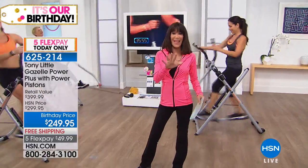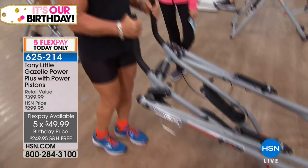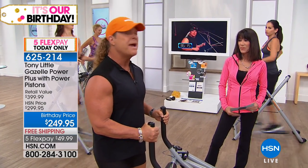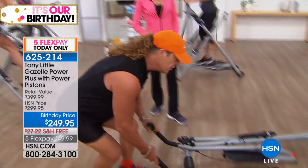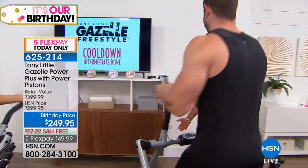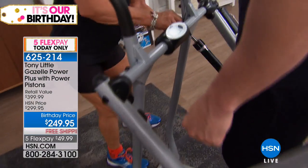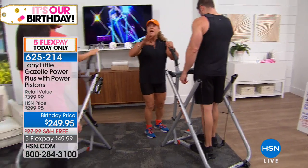When you're not using it, the Gazelle folds up and can go under the bed or in a corner. With eight machines out here running right now, you can't even hear them — completely silent. Perfect for apartments, condos, or anywhere you don't want to disturb others. Now watch this larger gentleman demonstrating without the pistons — and then we'll add the piston. You people who already own Gazelles — you want this one because of the pistons. You're getting it with free shipping for $49.95 on the first flex pay.